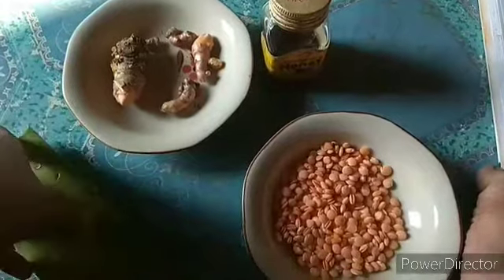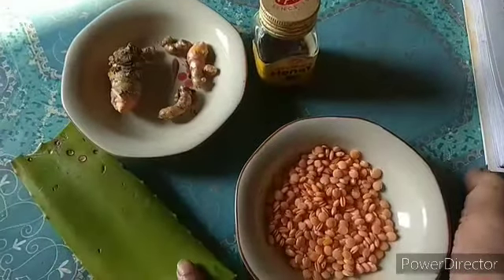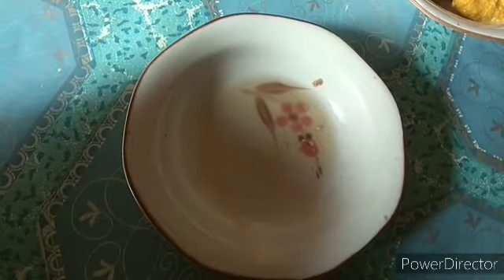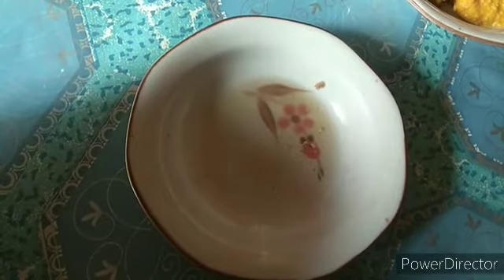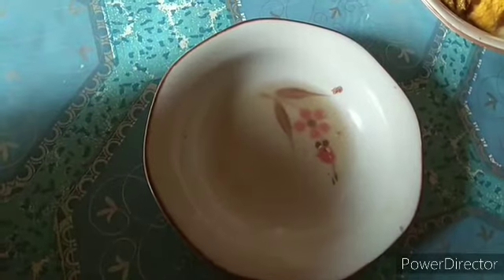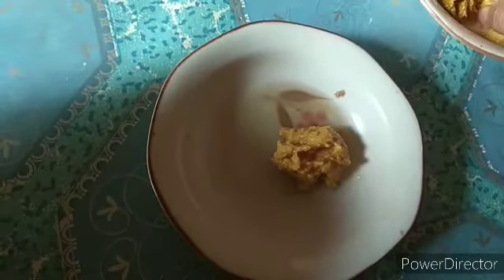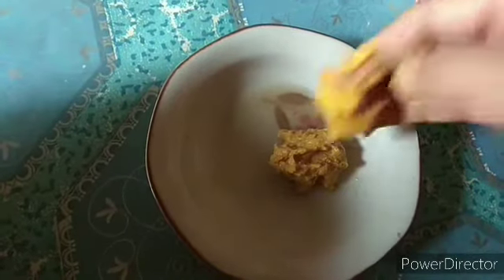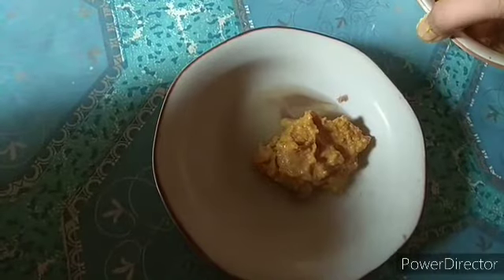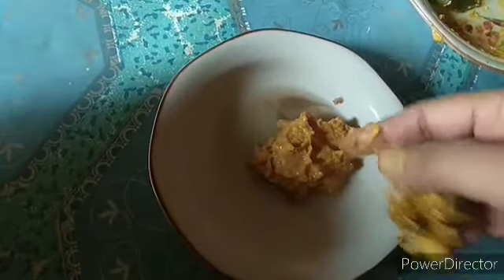Now I will blend the lentils, turmeric, and aloe vera. Friends, I am mixing all the ingredients — turmeric and lentils paste.